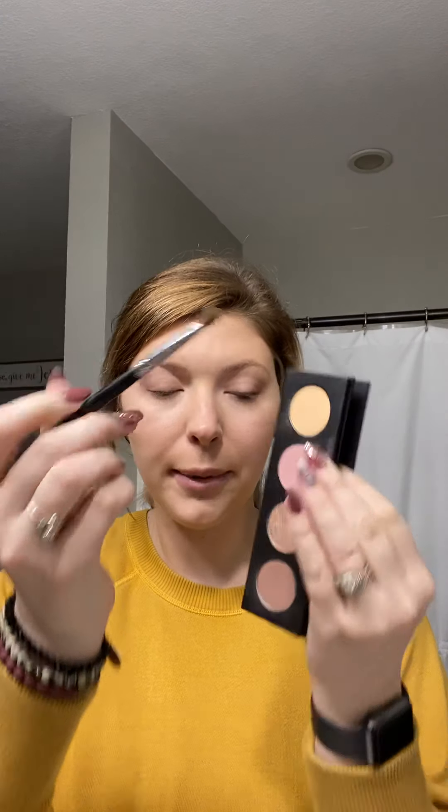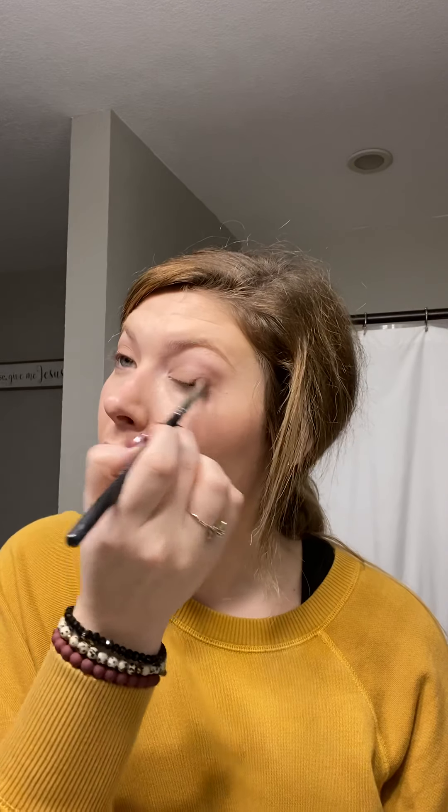So now I'm going to take this shade up here called Dauntless and I just kind of cover my lid with that.